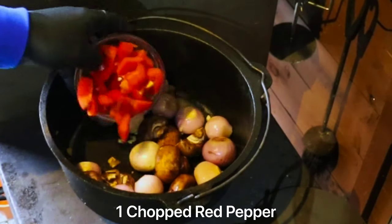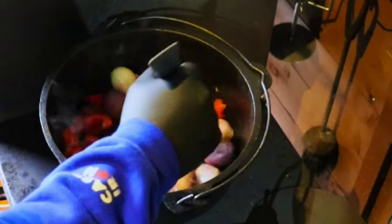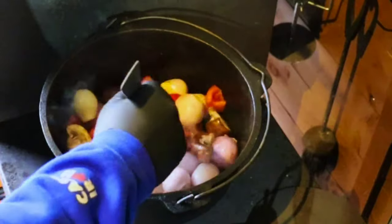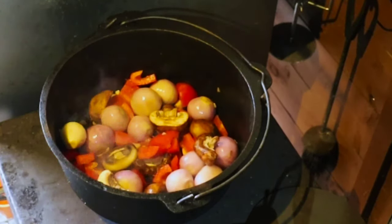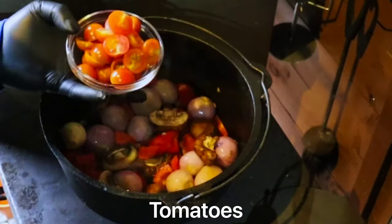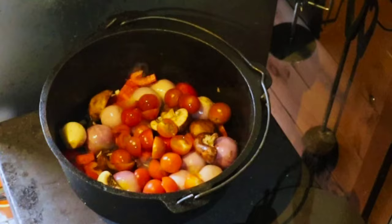Next into the Dutch oven is one chopped red pepper. Then I've got some tomatoes — not sure how many, just what I had left. These are baby tomatoes but you can use any kind.